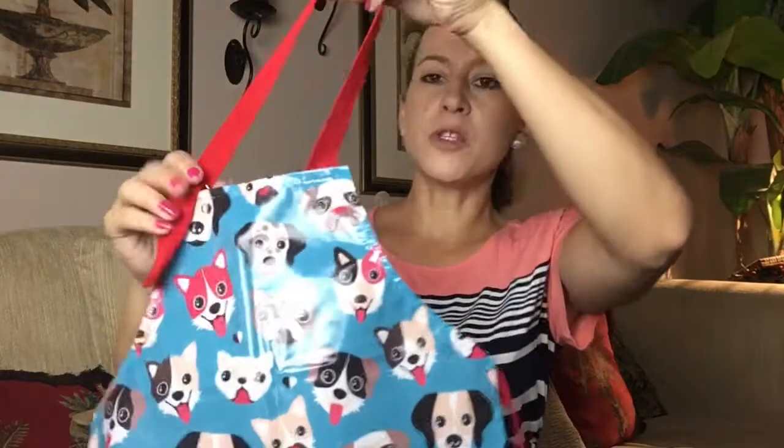I ordered this child's apron for my children — my son's six years old and my daughter's four, and they both love animals. I'm not quite sure who to give it to, so maybe they'll share it. What's great about it is it has an adjustable strap and it's waterproof. It's just adorable — I love the dogs on it.